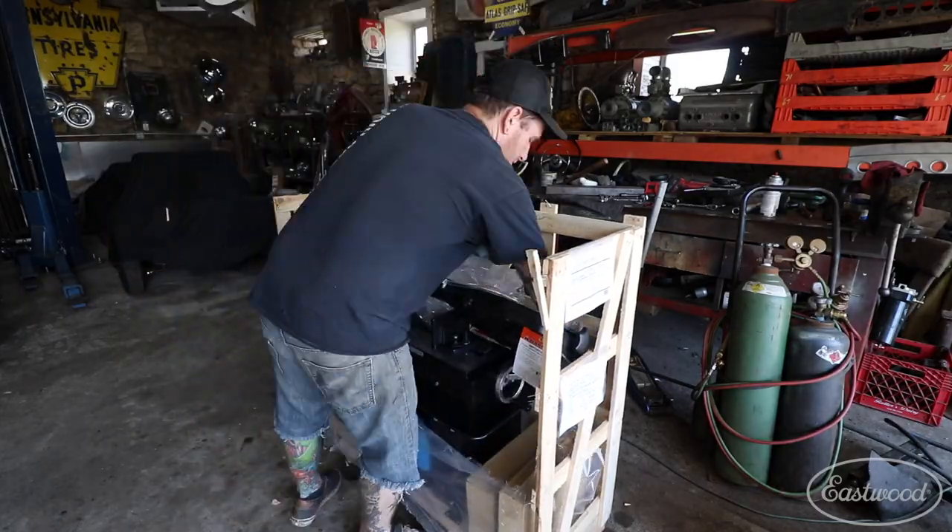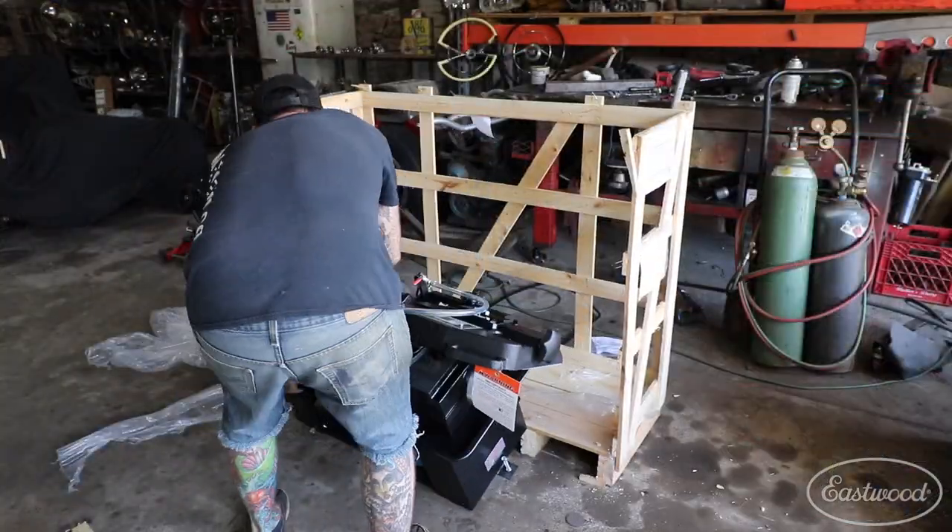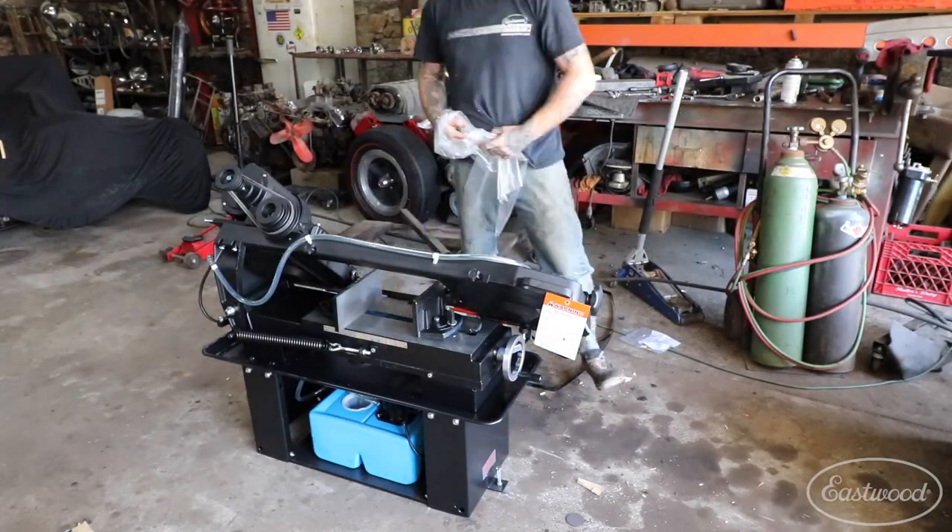Hey guys, Matt from Eastwood. I just got done unboxing the new Monster Eastwood horizontal and vertical bandsaw and I wanted to show you a couple of things with setting up and adjusting this right out of the box that I'm running into and thought you guys would find helpful. Let's get started.